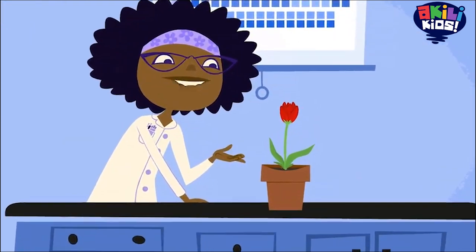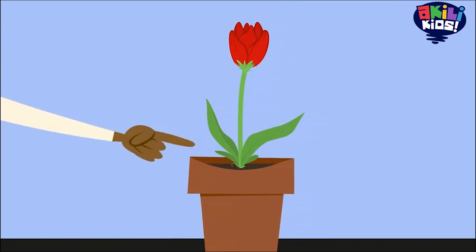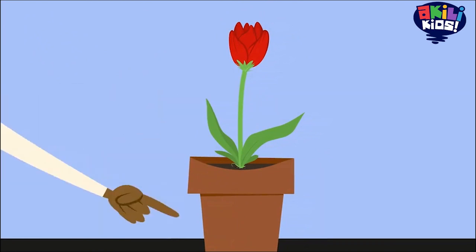Plants have a lot of different parts that help them live and grow. The flowers, leaves, stems, and roots.